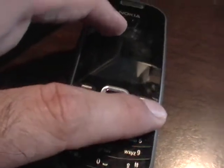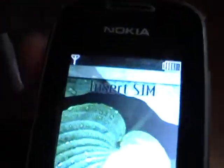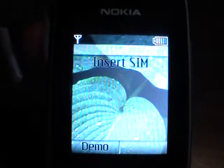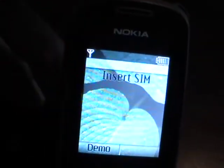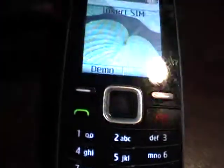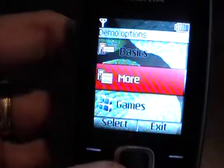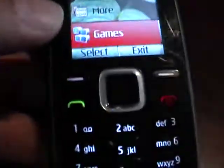Put the battery back in and power it on. It wants a SIM card — one is of course needed. Let's hit the demo button. No problem.